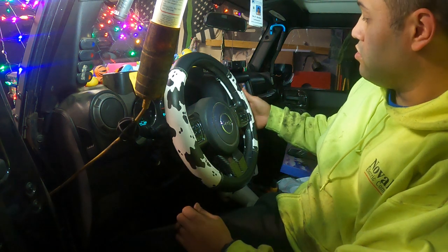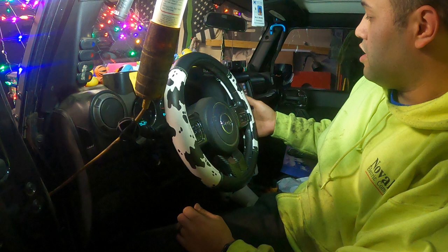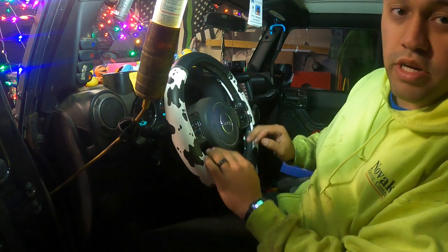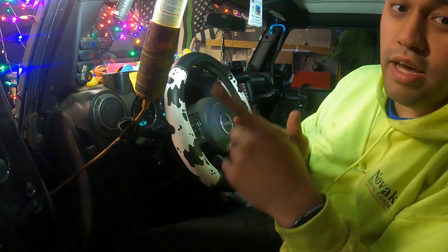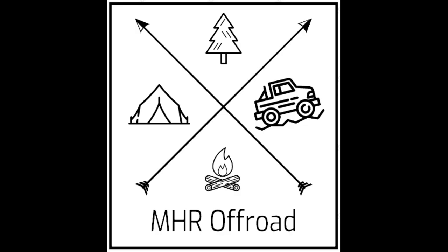As we can see now, her steering wheel control buttons are working again. I can volume up, I can volume down, I can change the radio station. All of her buttons here work on the gauges, so it was a quick, easy fix. Thanks for watching. See you guys next time.